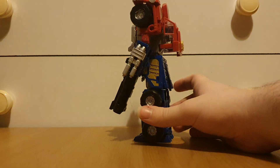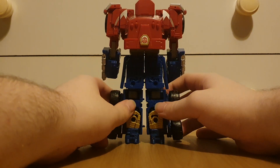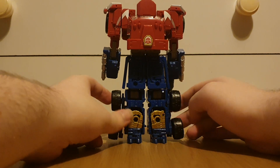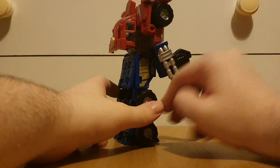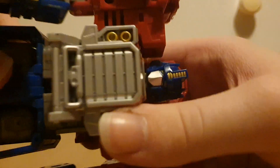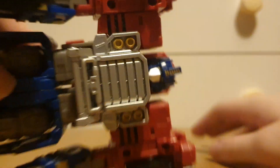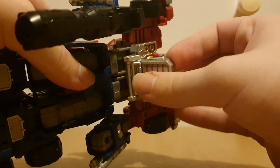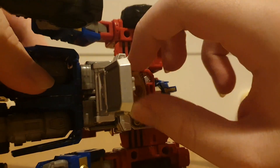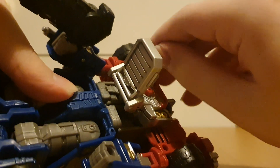Let's have a 360 of that. Of course you still have the visible hands there, but oh well. Bringing in of course the head — once again that's a really accurate head sculpt. We can bring this down and we've got the Matrix right there. As the back of the box showed, we can get the Matrix out.